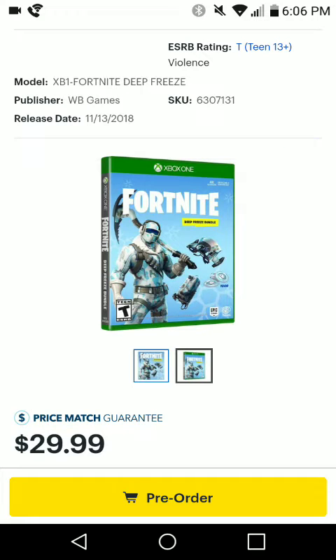What's going on guys? Heini here today. We're back with another Fortnite video. In this video guys, we're going to be going over the new Fortnite Deep Freeze Bundle.